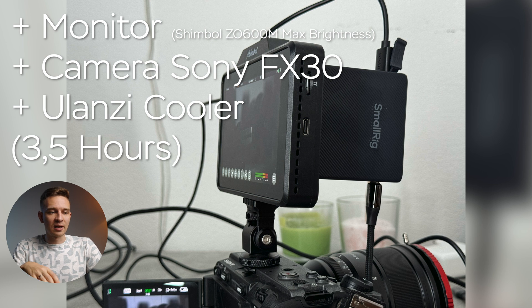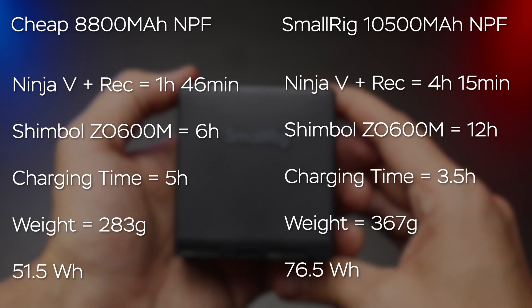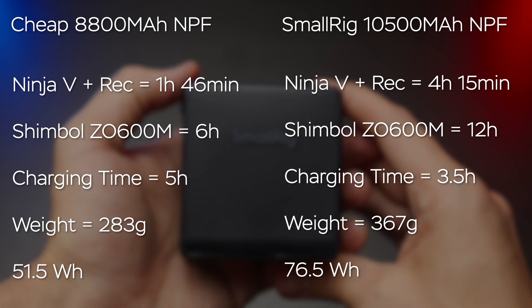This battery charges at about 25 watts, so you can fully charge it in about three and a half hours. Comparing it to a no-name 8,800mAh battery from AliExpress: the Atomos Ninja 5 ran for only 1 hour 46 minutes on the no-name versus 4 hours 15 minutes on the SmallRig — more than twice as long. My Shimbo 0600M ran 6 hours on the no-name and 12 hours on the SmallRig. Charging time was also nearly twice as long on the no-name: 5 hours versus three and a half.